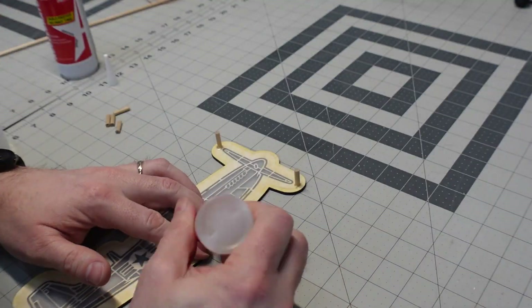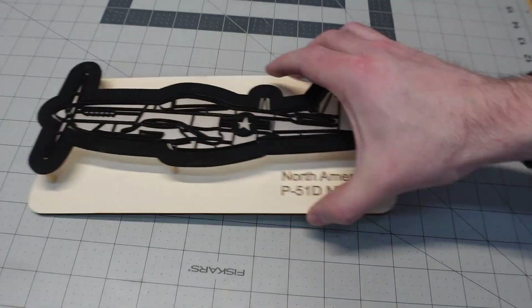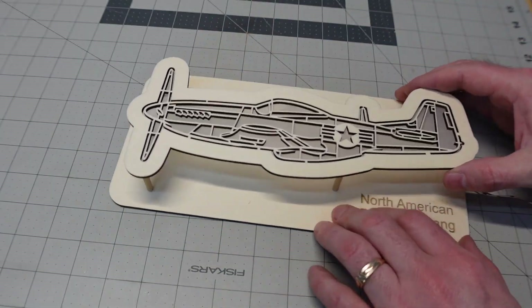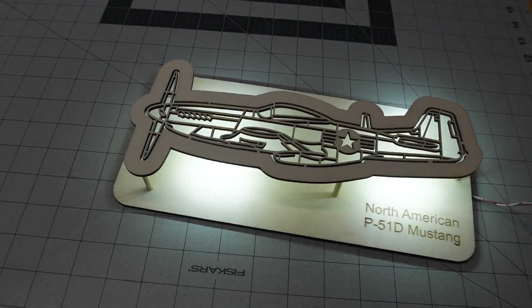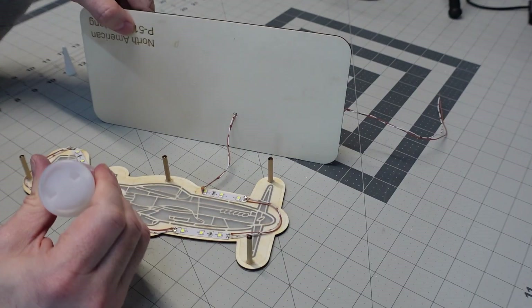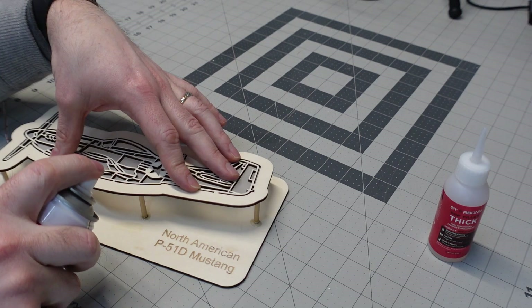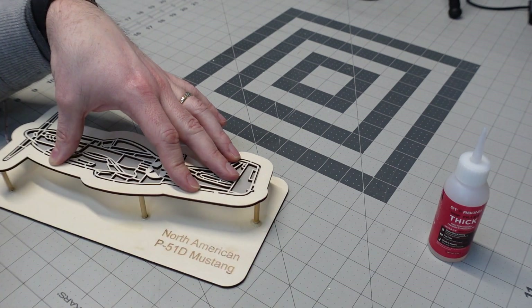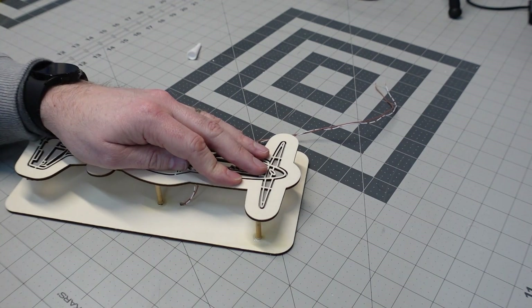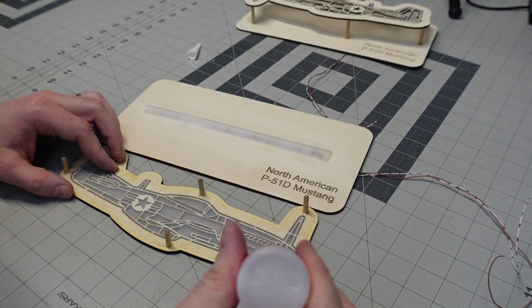I'm just using some Starbond CA and accelerator. I created two different styles: on this one, the LEDs are glued onto the backer board with a little extra piece of parchment paper as a diffuser; on the other one, I adhered the LEDs to the back of the plane to shine onto the backer board, giving a slightly different glow effect. Now let's get these glued in place using a little CA on the ends of the dowels, eyeballing it into place, then accelerator to lock them down and a little extra CA to hold it. These are just prototypes to get an idea of the effect.